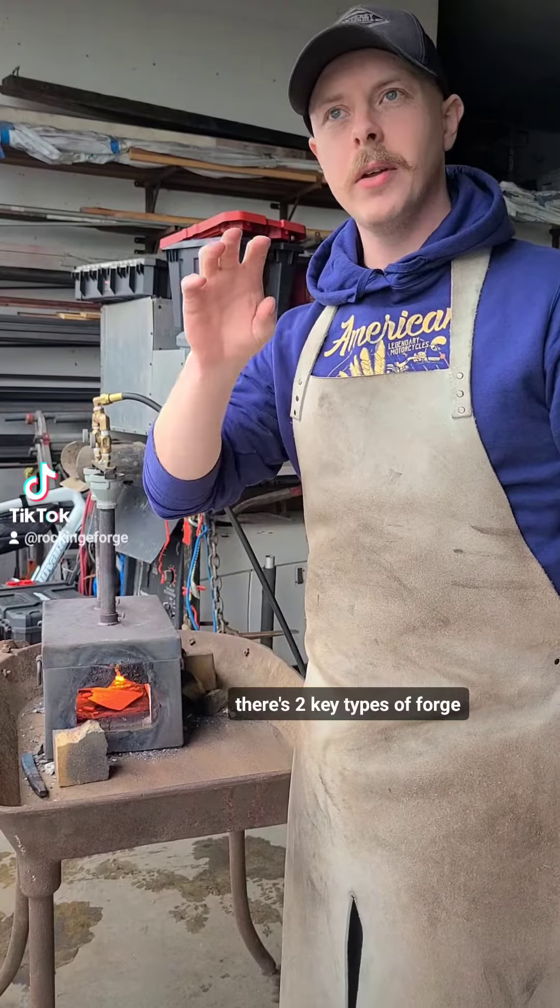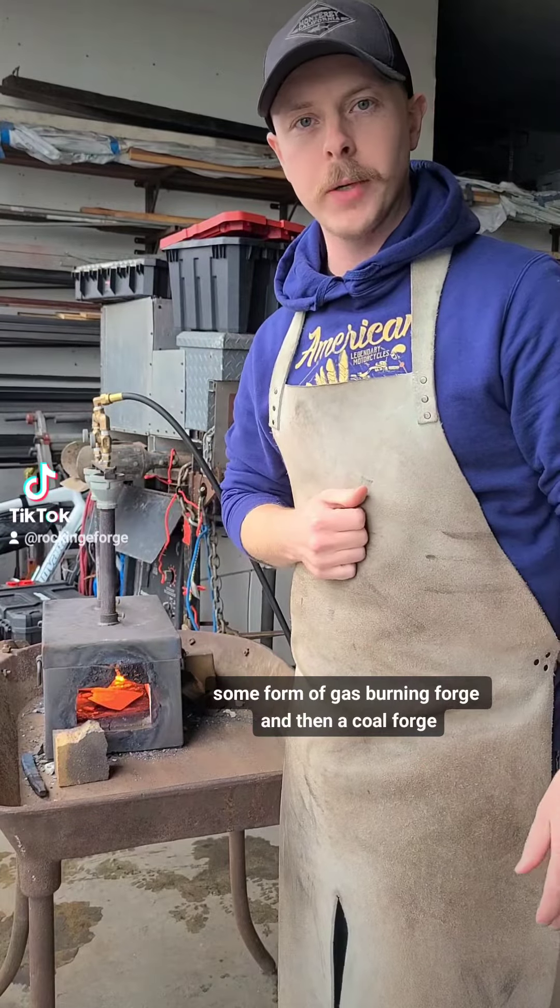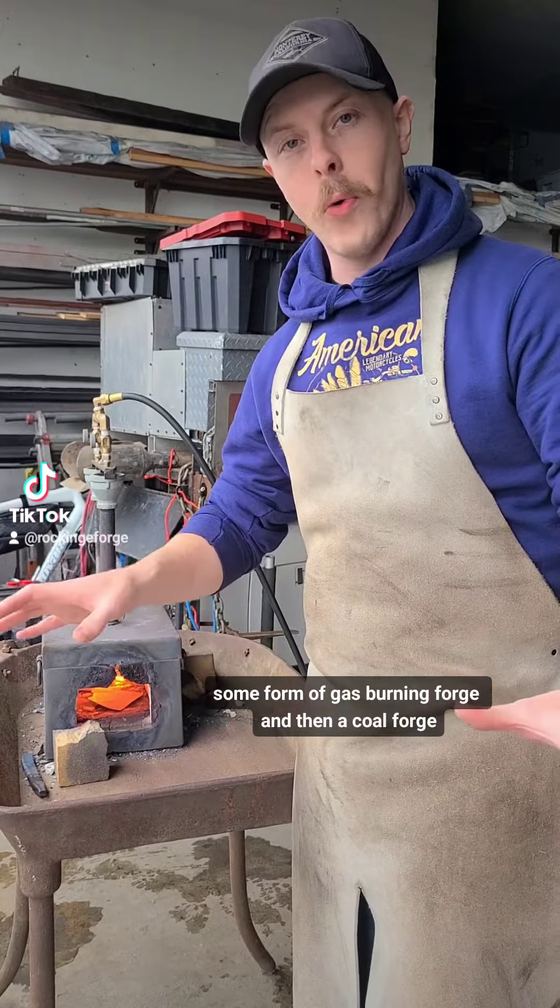There are two key types of forge: some form of gas-burning forge, and then a coal forge.